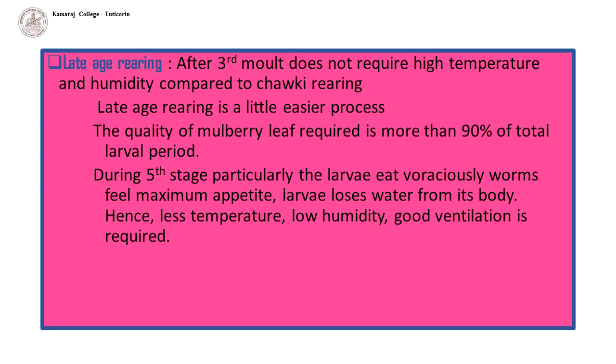Late age rearing: after the third moult, rearing does not require high temperature and humidity compared to chalky rearing. Late age rearing is a little easier than chalky rearing. During late age, the quantity of mulberry leaf required is more than 90% of the total larval period. During the 5th instar particularly, the larvae eat voraciously and feel maximum appetite. The larva loses water from its body; hence less temperature, low humidity, and good ventilation are required.